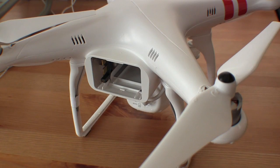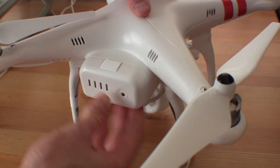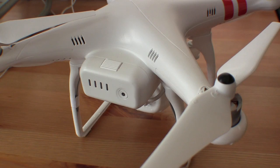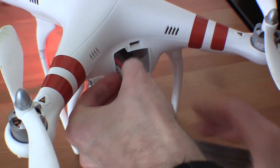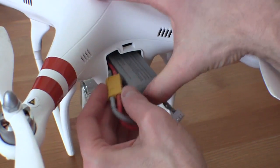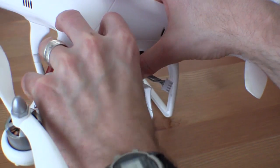The new battery is another big selling point. It easily slides in and out, it has a built-in power switch, and it allows for 25 minutes of flight time. The original Phantom's battery has to sort of be crammed in, it gives you 10 to 15 minutes of use, and the quadcopter automatically powers itself up whenever the battery is installed.